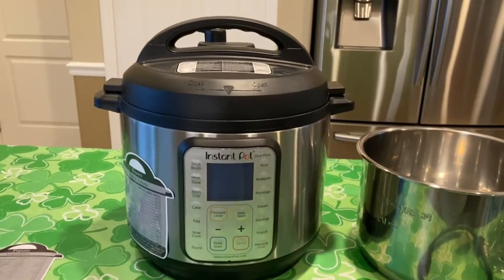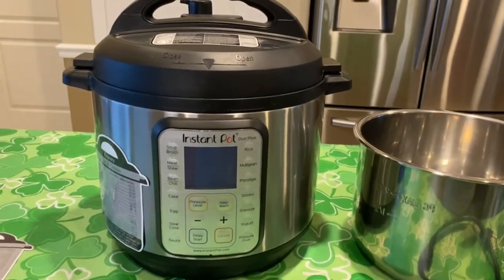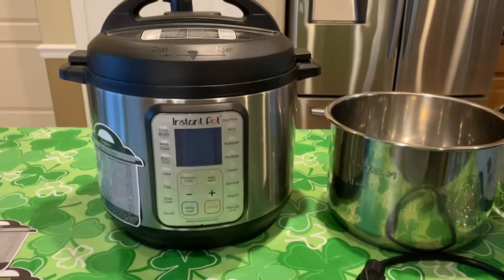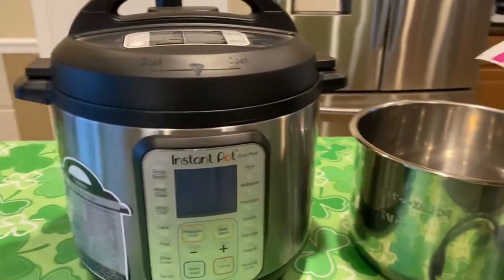This is the Jacobs Family Review and today I'm reviewing the Instant Pot. This is the Dual Plus 6 Quart Instant Pot. This actually belongs to a friend of mine and I'm at her house. She's going to tell me a little bit about what she uses her Instant Pot for. Cindy, tell me how you've used your Instant Pot.